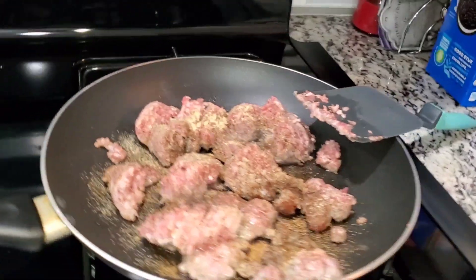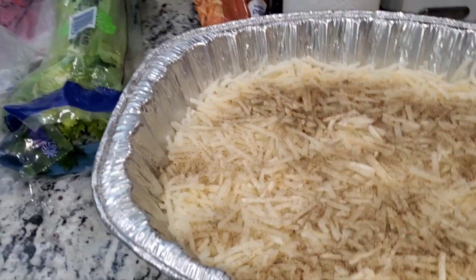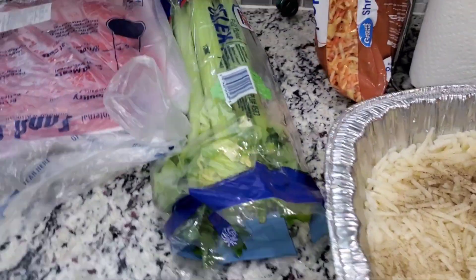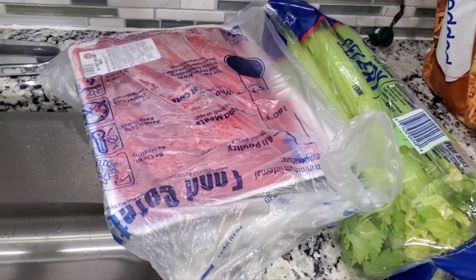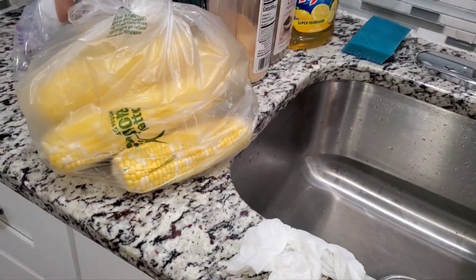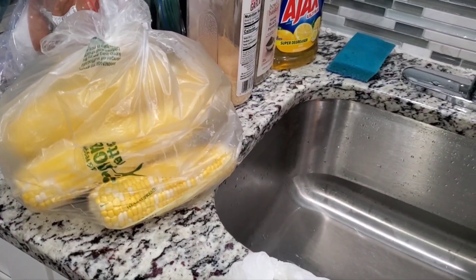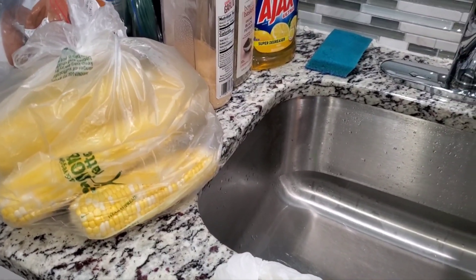I've got my sausages over here cooking. I've got my hash browns right here. I need to clean the celery and put the rest of the hash browns away. This is for dinner tonight — this is the tube steak and this is the corn that I got from the store, eight for two dollars.